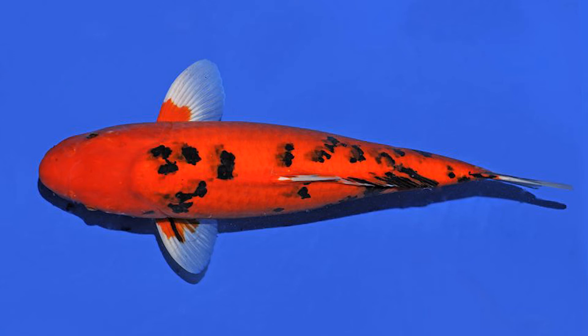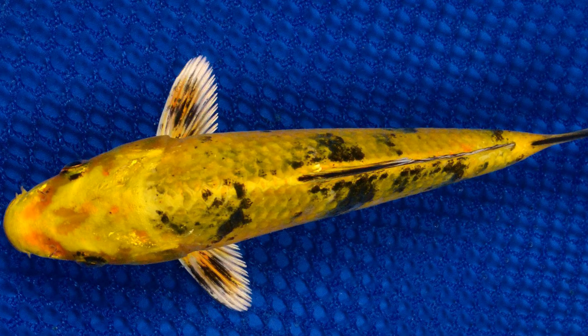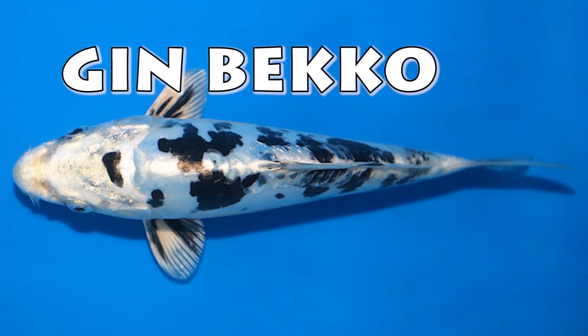Then there is the beko. You get aka beko, shiro beko, and ki beko. A metallic yellow beko is called a tora ogon. A metallic white beko is called a gin beko.